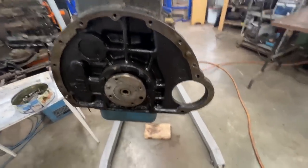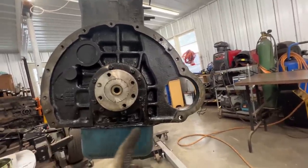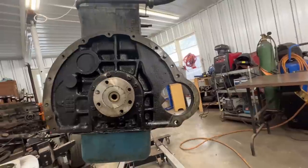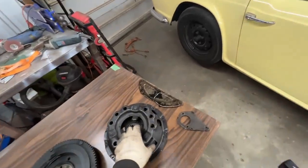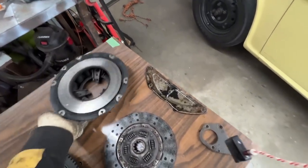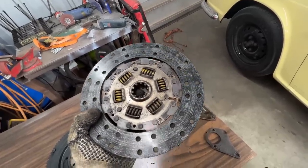There are two seal halves here that are notorious for leaking. We might go with a conversion kit — it's a little more expensive but prevents leaking. I'll show you how the seal is designed to work and why it's not very efficient. The clutch plate is in good shape, but we're going to need a new clutch — it still has life in it but it's not worth installing again when it's halfway gone.